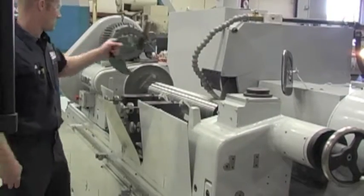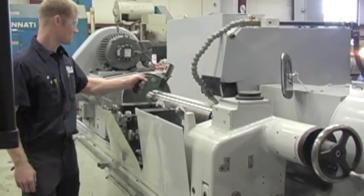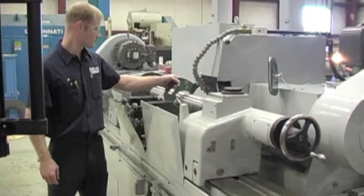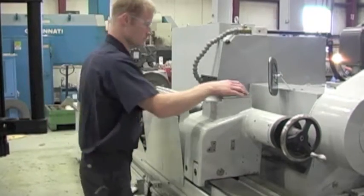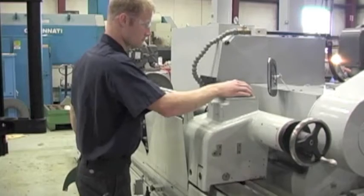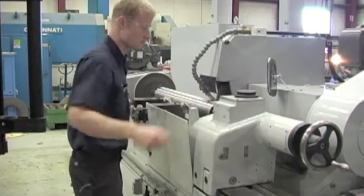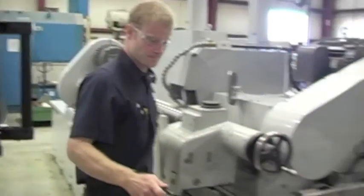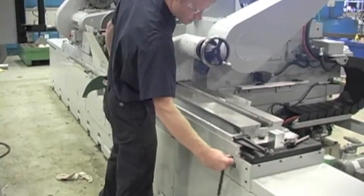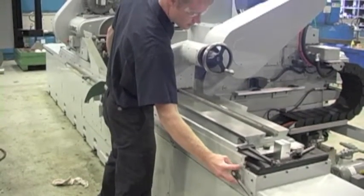Abbot Machine Company is the only rebuilder and retrofitter in the country that also operates its own roll grinding facility. As Rick Abbott states, what an advantage it is for our programmers to have daily discussions with our grinder operators. This communication is key to providing our customers with powerful yet operator-friendly controls at a reasonable cost.